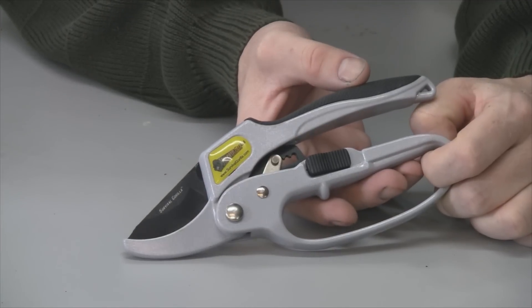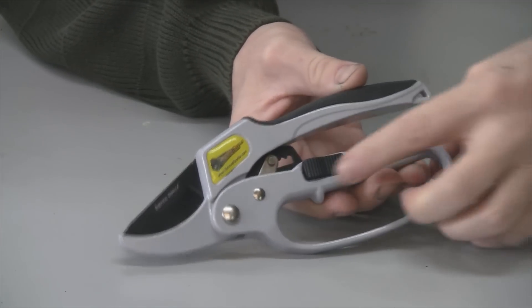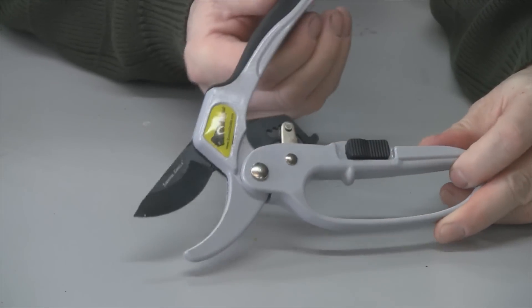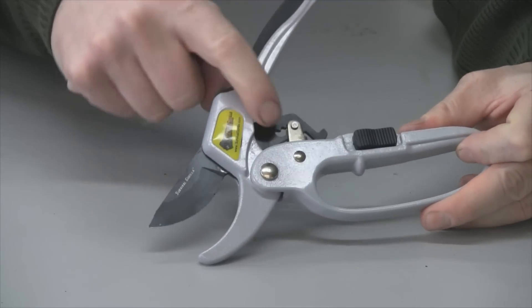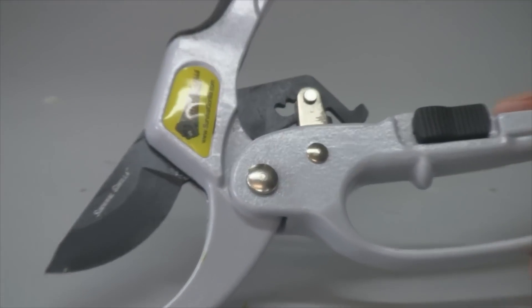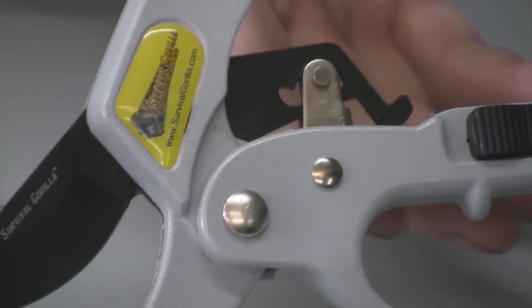I've been messing around with these for a few minutes. Let's get a closer look — here is the locking device that holds the blade shut when you're not using it, and right here is the ratcheting device. Let me zoom in on that so you can kind of see how that works.